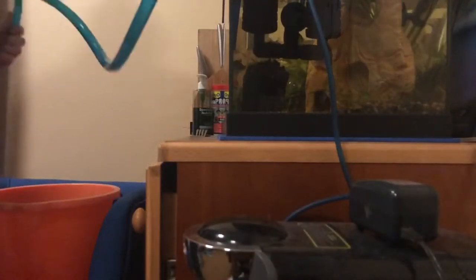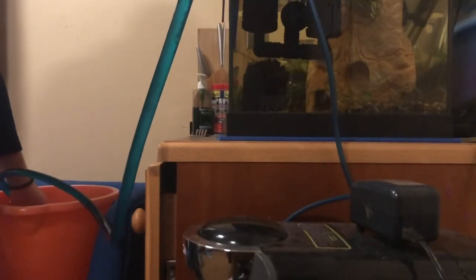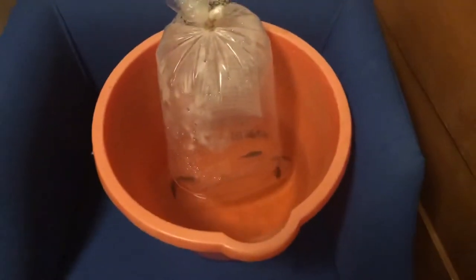In that bag is four tiger barbs to add to the tiger barb tank. Like with a lot of things in fish keeping, everyone has a different way, so I don't like getting the bags from the fish shop in my tank, so I'm going to decant some water. I'd originally only intended to add three more tiger barbs, but when I pulled out three from the shop there was only one left, so I thought I might as well give the fourth one a good home as well.